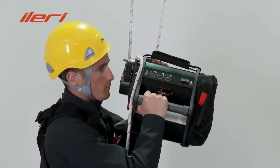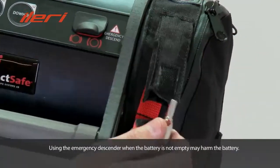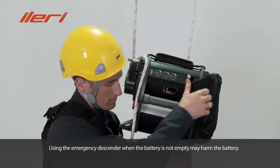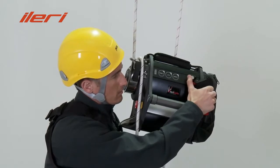What to do if you run out of battery? The ACC is equipped with an emergency descender, and as the name says, it is only for emergency use and not to save battery. Insert the pin into the hole of the descender, grab the free end of the working rope, and adjust your speed by pushing on the pin.